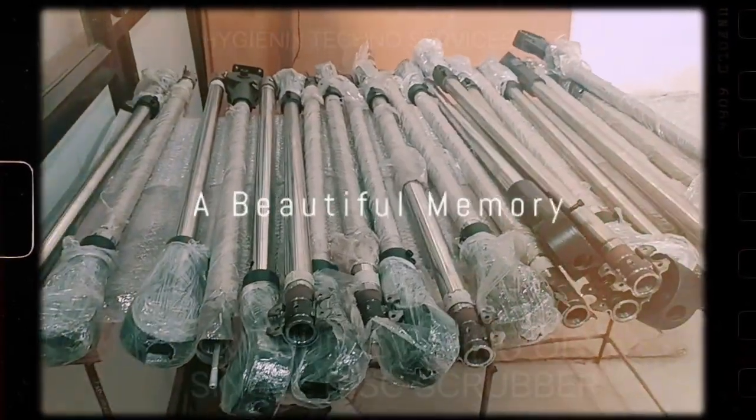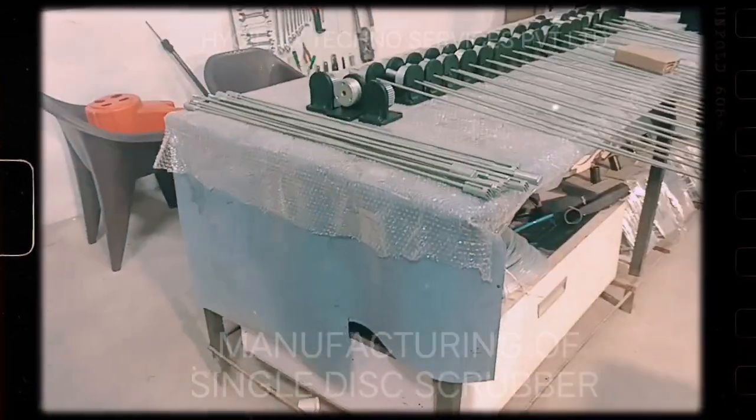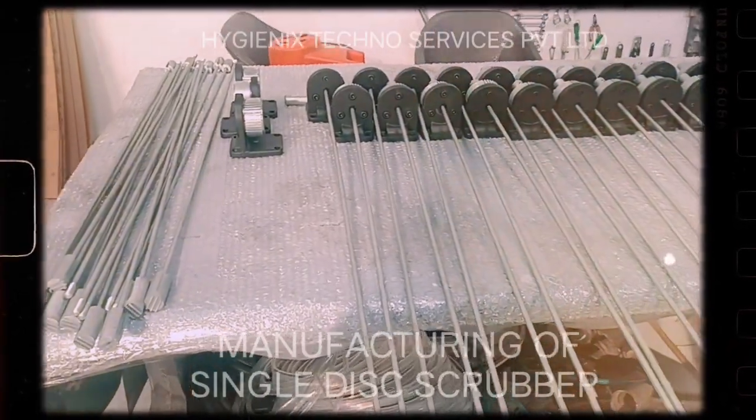Hello, we are at our manufacturing plant where you can see we are making single disc scrubbing machines. All the parts are made in India and we have made all components in-house.